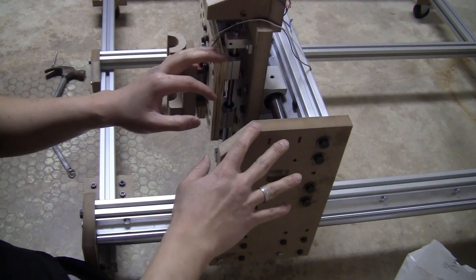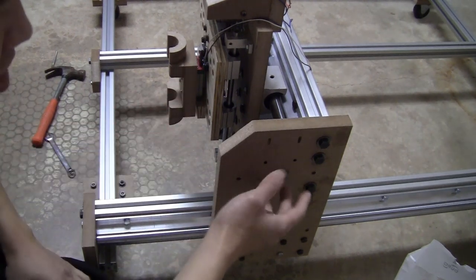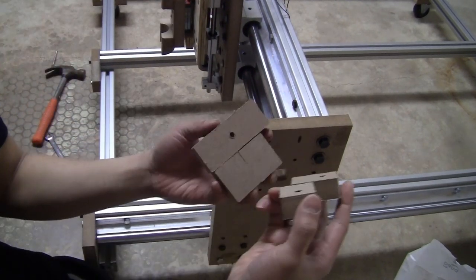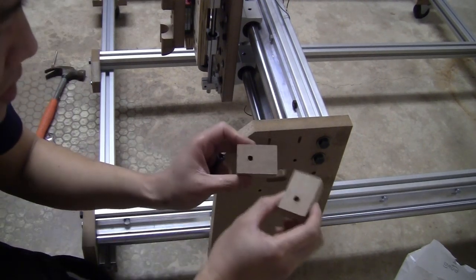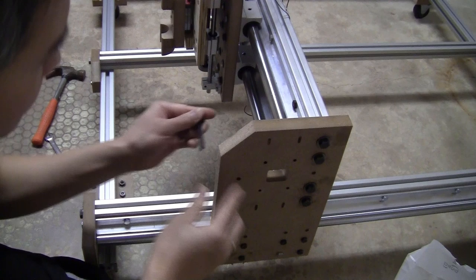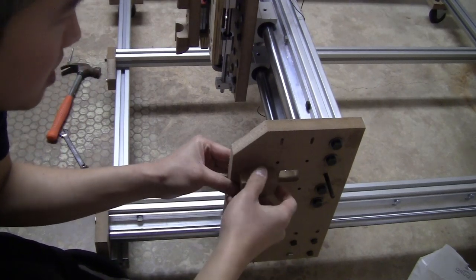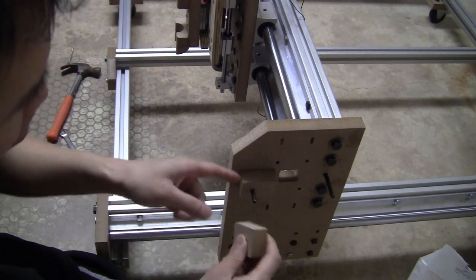The base of the frame is mostly done. I only need to glue a few pieces together to adjust the belt tension. I'll do the X-axis first. I take these two pieces with the hole and slide the bolt through the hole on the bracket of the X-axis like this, and put these pieces on — just to make sure they fit after gluing and the holes are lined up.